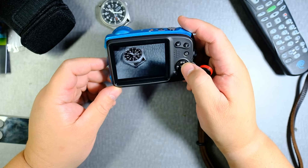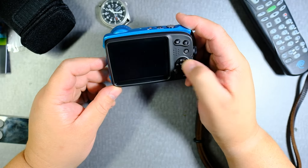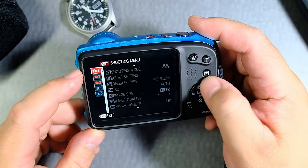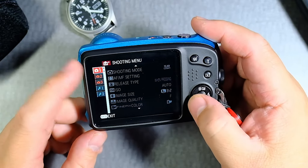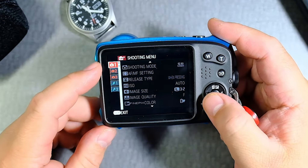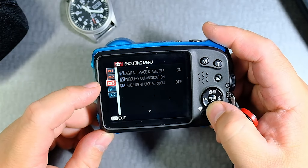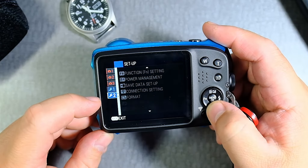So you turn it on, then you press the menu button. You can press the D-pad and go to the left. You can see now you have camera one, camera two, camera three, wrench one, wrench two.